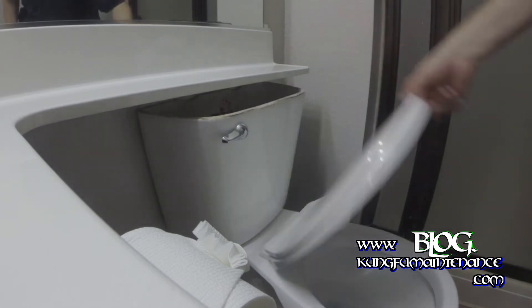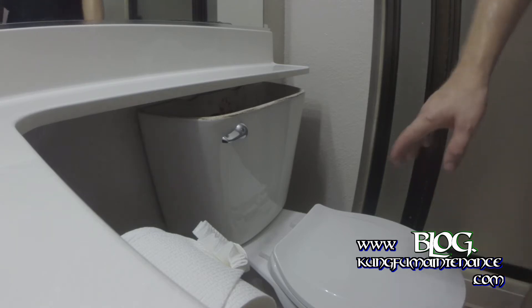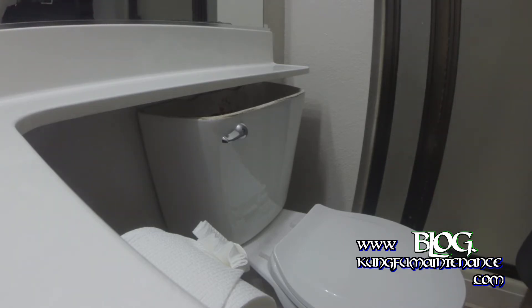I forget what this one is — I want to say it's an American Standard — but this Mansfield 160 toilet lid has a very, very low profile. I'm going to open it up and show you here. It's very, very thin.